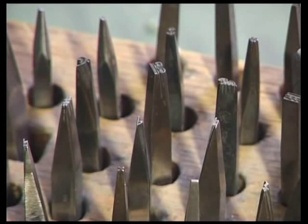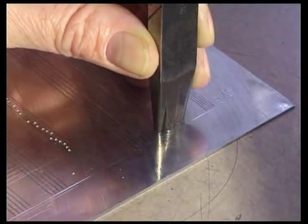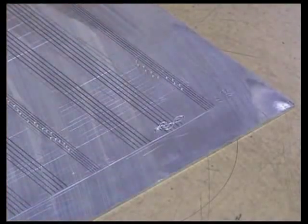Using these little steel punches, the signs are hammered into the plate one at a time. All this is done in mirror inversion so that the page will read from left to right after printing.